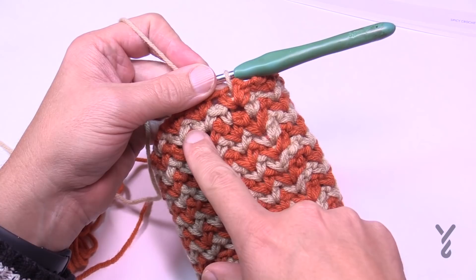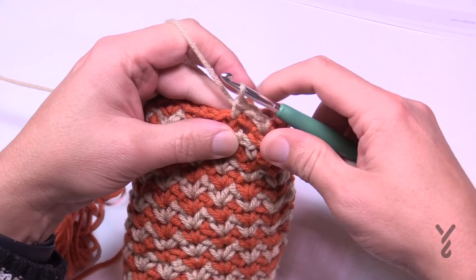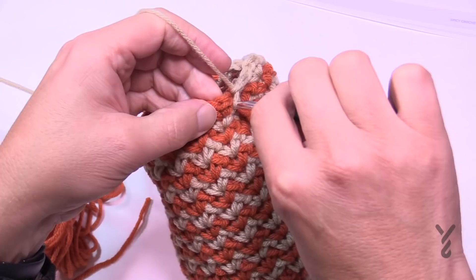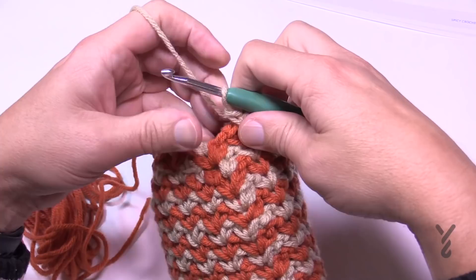Round twenty-two is the same as round twenty, with a different number of segments. Chain up one, do one single crochet in the first, chain one, and then do the next one — that creates the bridge you'll use next time. Then the next two are regular: single crochet, chain one, one single crochet, and then the next one the same way. Then the next one is the bridge: single crochet in the next space, chain one, and go to the next space after that — the chain one you just created is the bridge. Two segments in a row and then the bridge — do that all the way around.